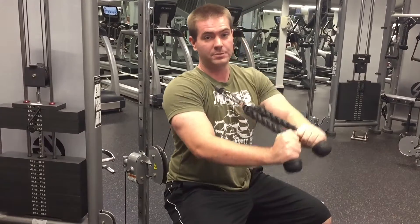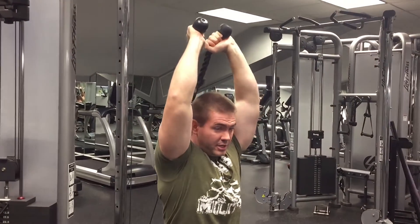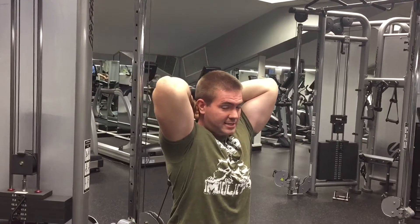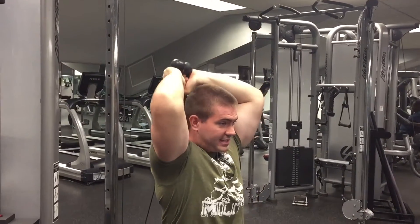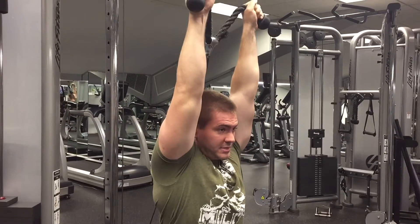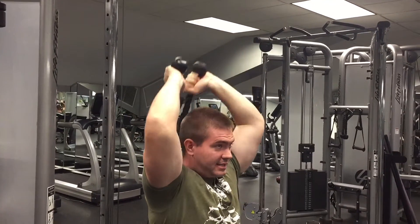First, we're going to set up with some overhead ropes. You're going to start with your hands over your head. When you come down, you're going to stretch those forearms all the way down to your biceps so you get a good tricep stretch. When you come up to the top, you're going to spread those hands and push those thumbs to the ceiling. You're going to do 15 of these.